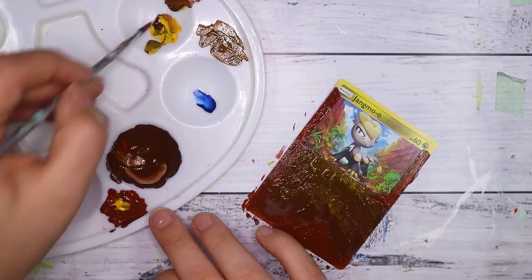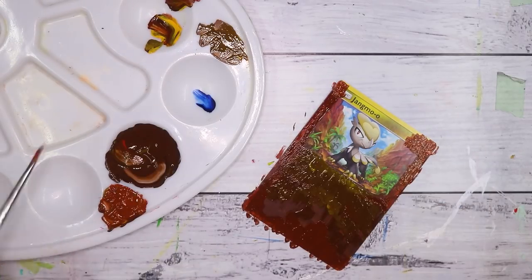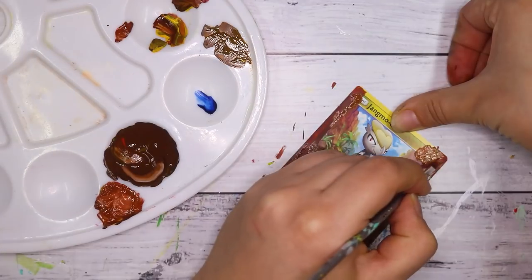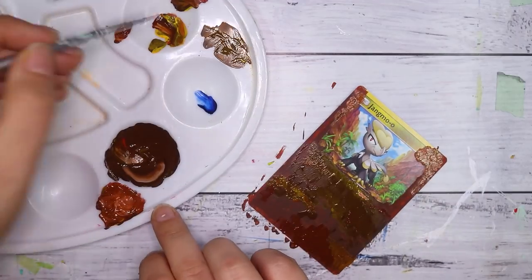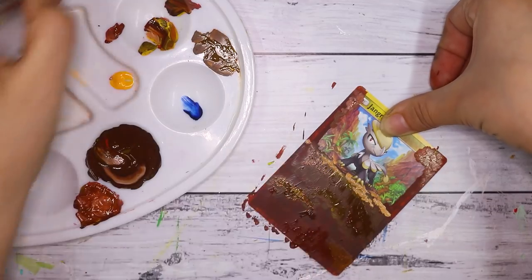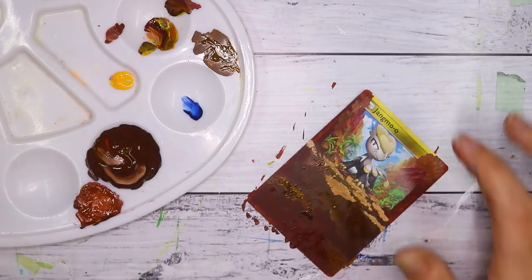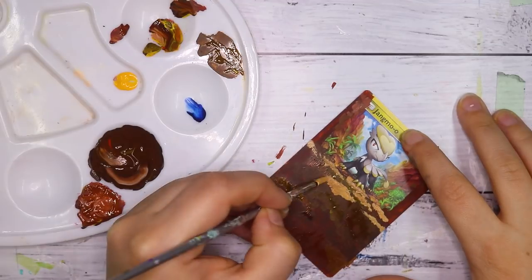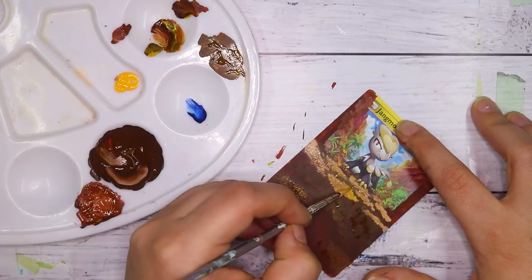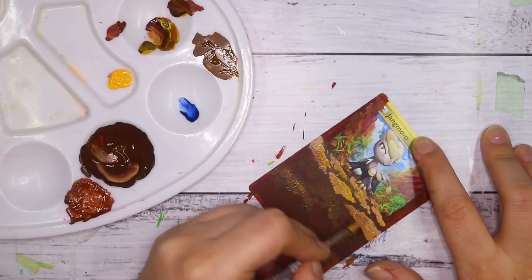I'm using my Jo Sonja Matte Flow acrylic paints for this — these are basically my go-to acrylic paints that I love. I really wanted to match the art style of the card, and it was a little bit difficult at first trying to match the colors, especially since acrylic paints dry a little differently to how you mix them. Some colors dry a bit lighter, some a bit darker, so you just have to test and adjust as needed.